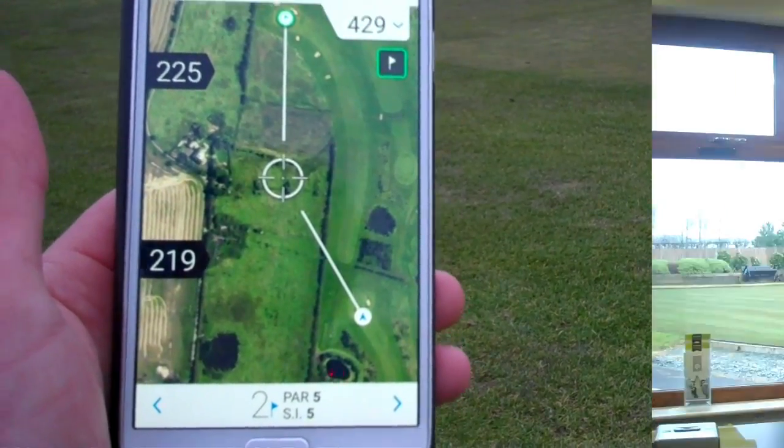I'm in the pro shop after my nine holes — a pretty good round. I scored 36, which was level par. I was very impressed with the app; I thought it was very accurate with the yardages and also very quick to use. Something I was worried about was playing around with the phone on the fairway and holding up play, but it's very simple and quick to use, so don't worry about holding up play if you're using this app.